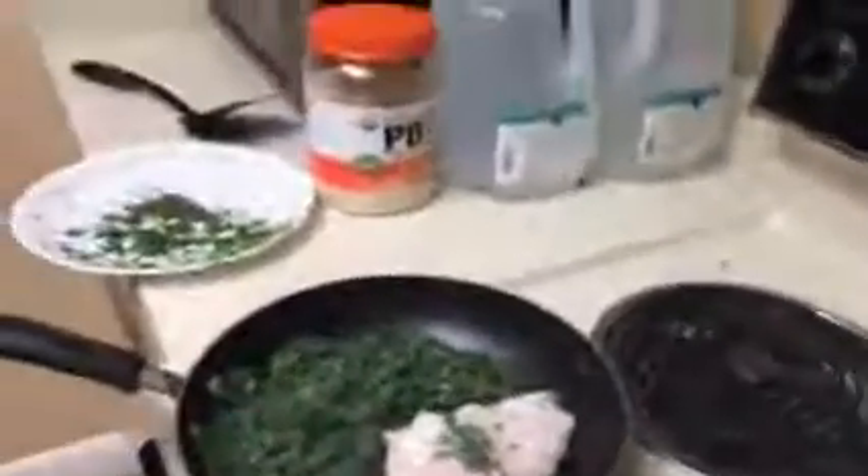We'll be back, folks. We're just showing you this — the pan is heating, so now we're going to put this stuff on here. This is going to be a really good dish. Chicken. We're going to put some curry, chili powder. I'm going to put some avocado oil.